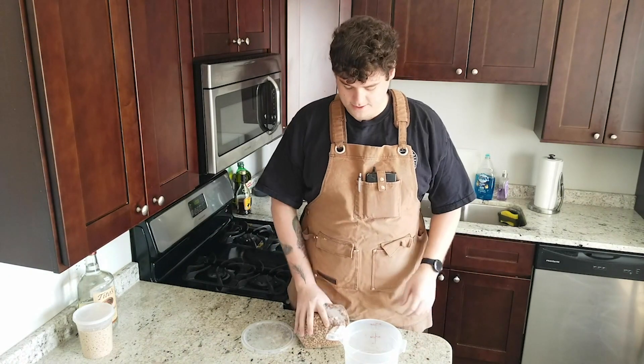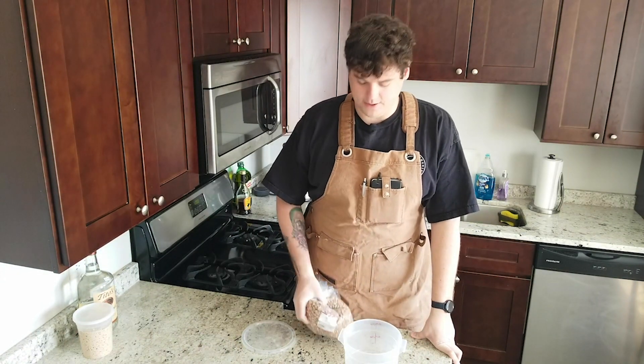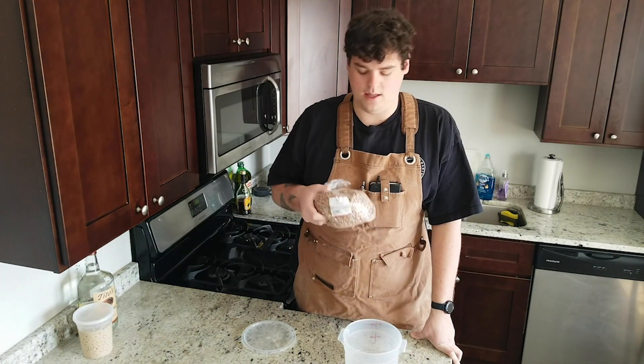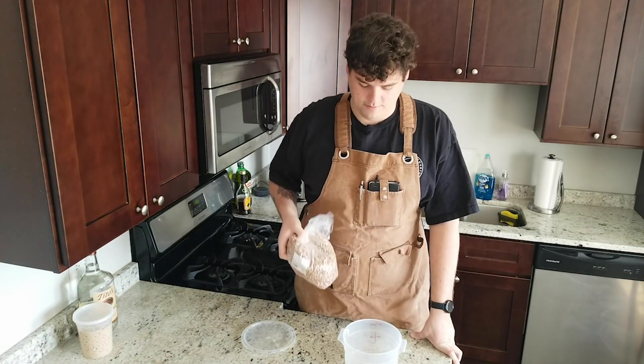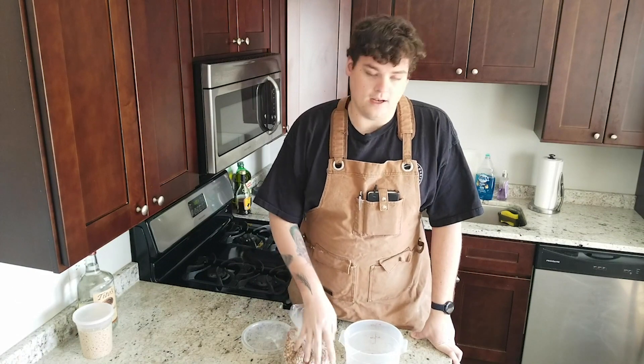Hi, I'm Tony. Today on BFCS we're going to be talking about beans. We're probably going to go over a couple varieties of beans, but for today we're going to be talking about pinto beans and the overall preparation of those — how we're going to make them from these hard beans into soft beans.